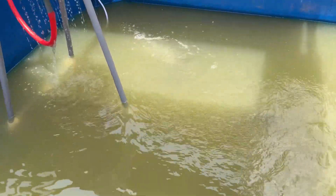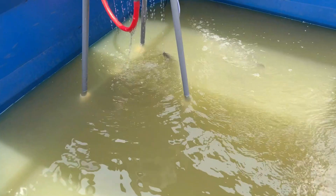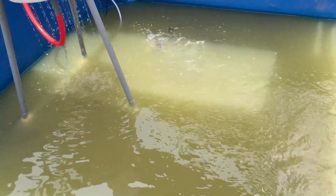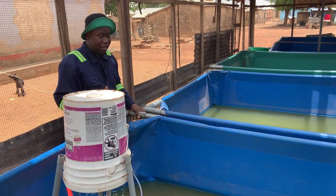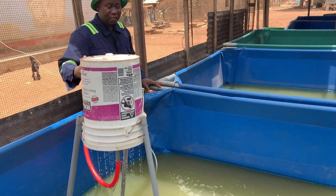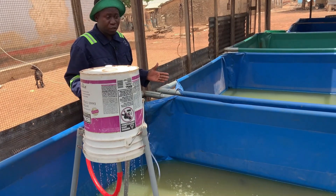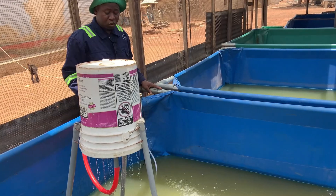This system also makes the fish grow bigger. The fact is that as they produce their own waste and are living in that waste, they are not healthy and don't grow faster. And when you stock them in large numbers, they produce more waste, and that is all problematic. But with this system, you can even stock more fish because you are filtering and removing their waste. With this system, you can stock more fish than if you are not having this system.